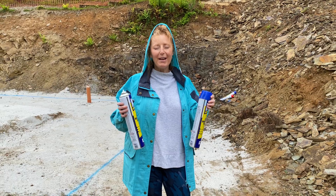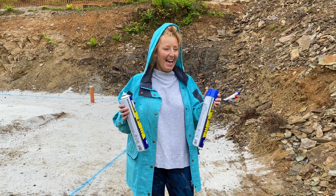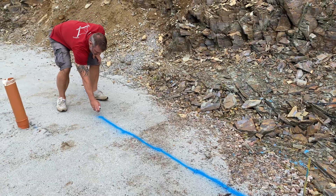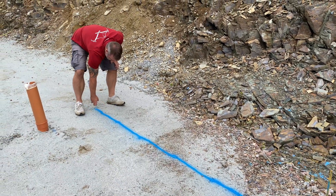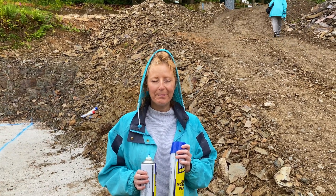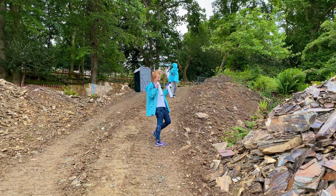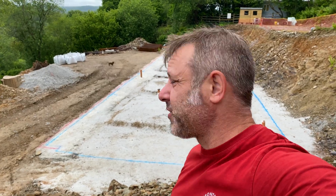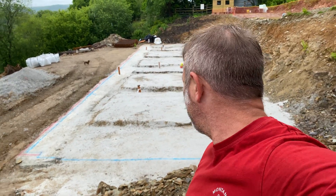We sprayed the lines ready for the shuttering to go down, so the guys who are coming will know exactly where to place the shuttering before it gets filled with concrete - where our slab will be. It'll give them a guide to stick to. If the shuttering is a couple of inches either side they'll know they've made a mistake. It also helps us understand our larger footprint, so it's quite interesting.